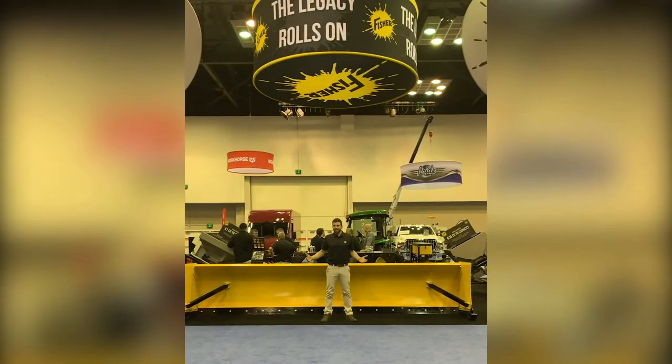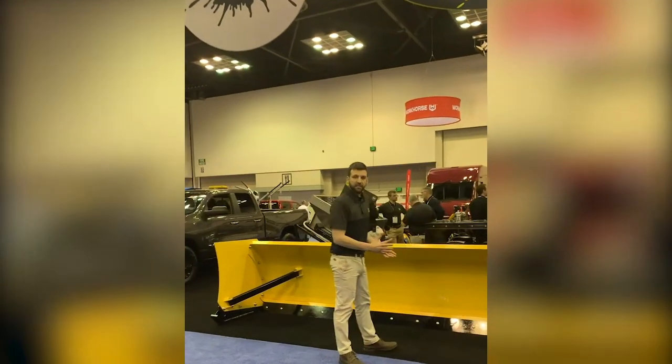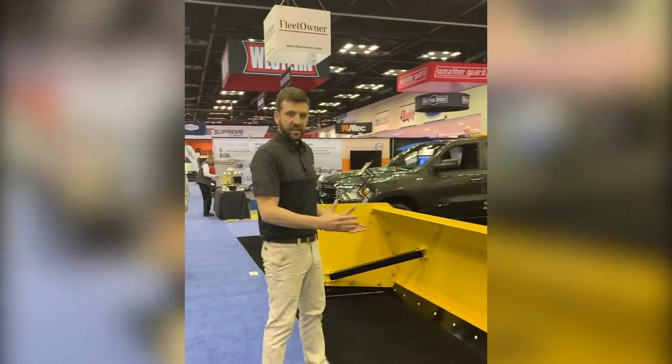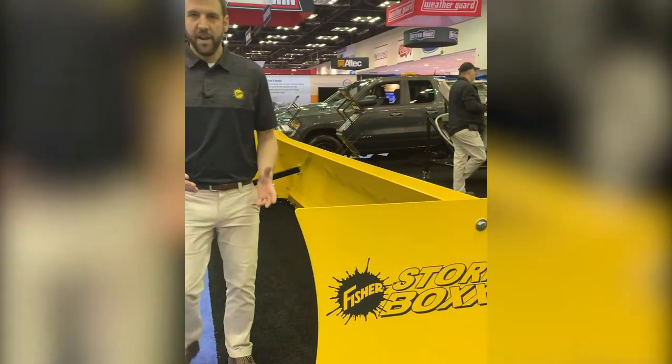Check out this huge 16-foot Stormbox Pusher from Fischer. We're now offering 12, 14, and 16-foot versions of the steel cutting-edge pushers. These are very similar to what you saw come out last year, except these have even more great features.